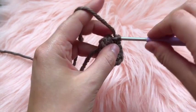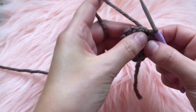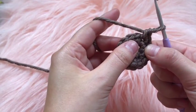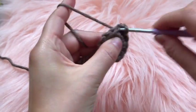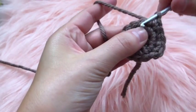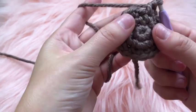Connect to the very first single crochet of that round with a slip stitch. On the third round, chain one, place two single crochets in that first stitch, then one single crochet in each of the next three stitches, and then two single crochets in the next stitch. That is the pattern for round three — connect at the end with a slip stitch.